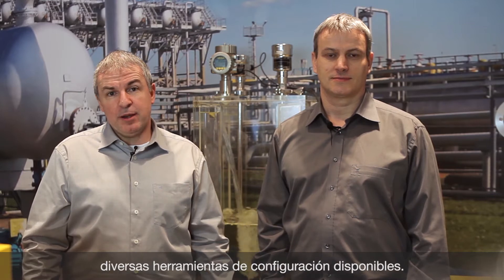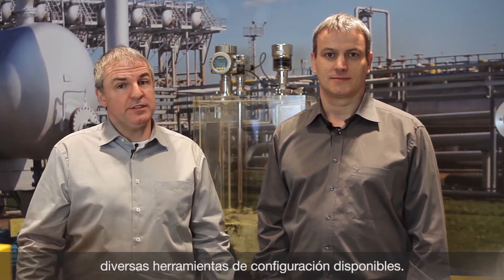Hello, I'm Ralf. I'm Juan. Today we would like to show you how to use different adjustment tools for easily configuration of level and pressure sensors and diagnose them if necessary.